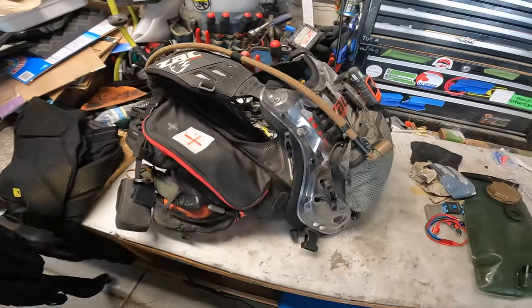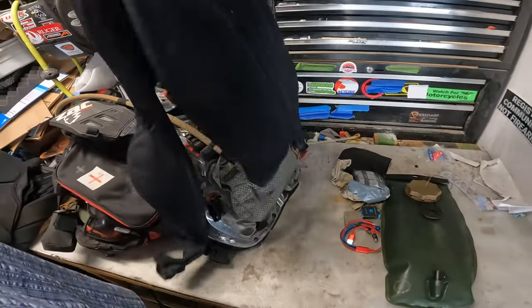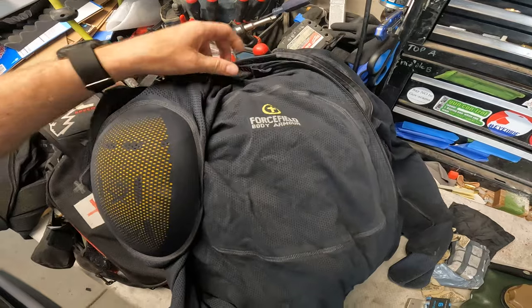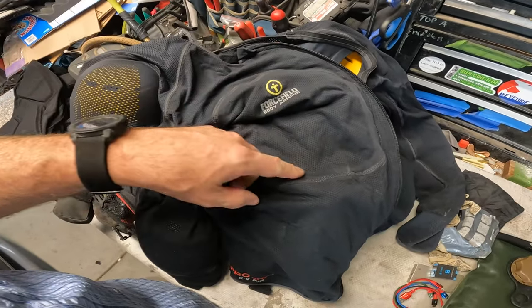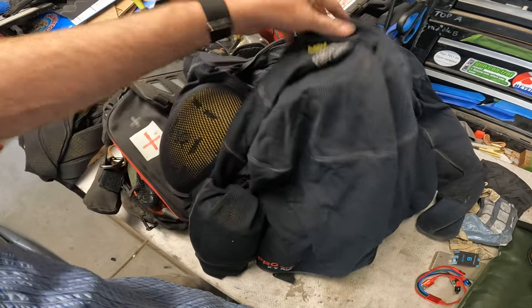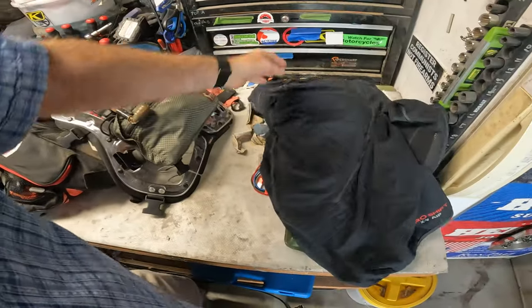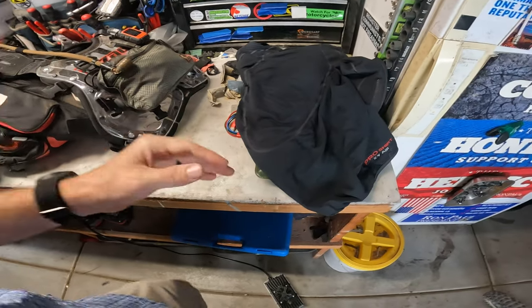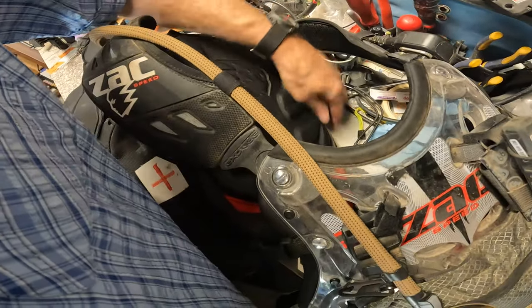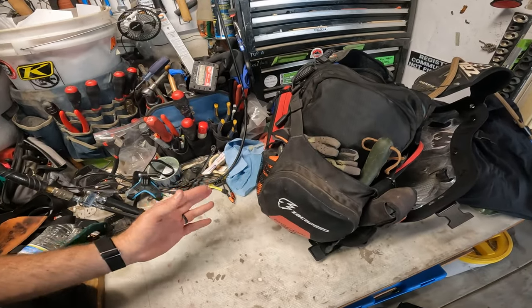Before I get too far along here, the Zaxpeed pack doesn't have shoulder or elbow protection. So I've been running this for about a year or so — it's the Force Field body armor. I really like the soft body armor; it has a little chest thing and it's CE level two rated. When I started running the Zaxpeed, I took off the chest protector and the back protector. I tried running the back protector but it would just kind of hike up and be above the backpack anyway. The pack has a little armor thing in here too.